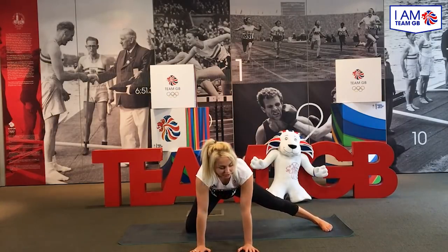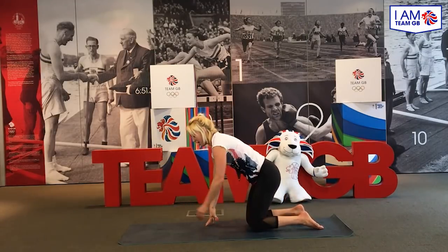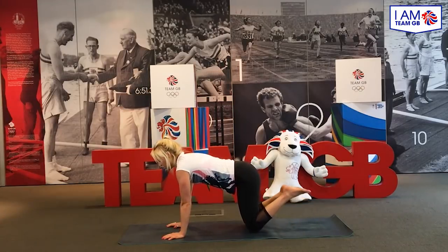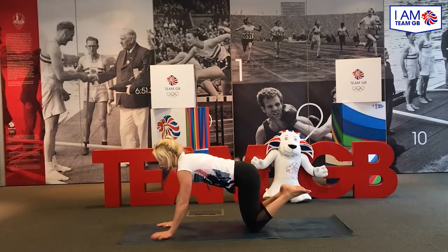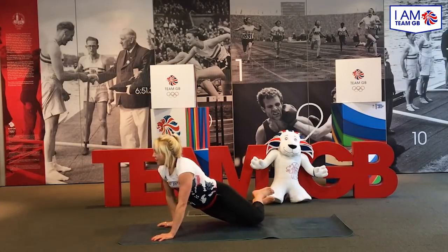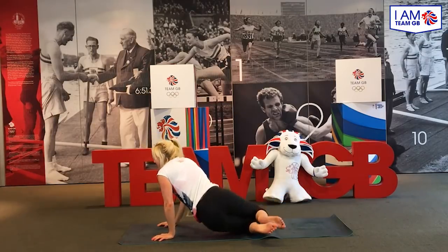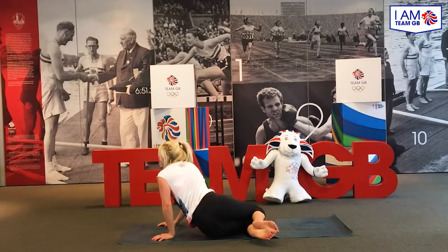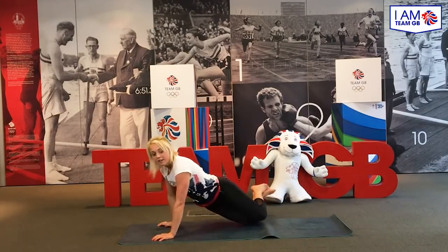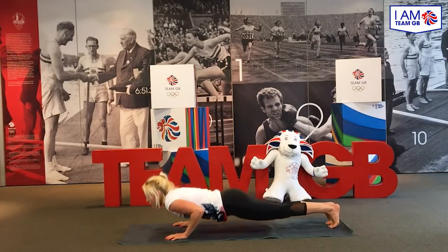From this, we're going to move over to another nice, quite gentle exercise. Again, from this box position, what you're going to do is pick up your feet and you're just going to drop your hips from one side to the other. If you're like me, you'll find that your back may crack during this, which is completely normal, and it's just a really nice way of loosening things up.